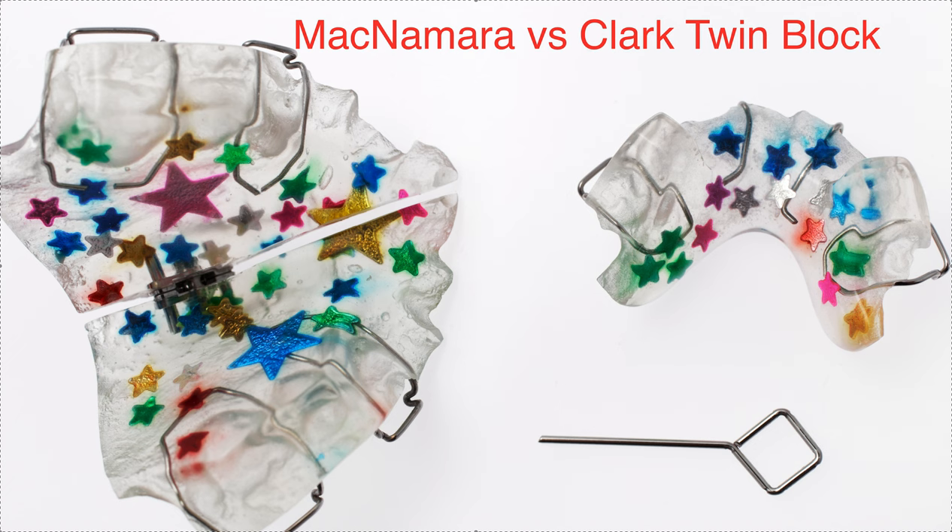I found out that different labs call different twin blocks different things with different features. Based on my knowledge, a Clark twin block was always a twin block that didn't have any type of screws in it. You can see this one has a screw in it. And a McNamara twin block was one that had a screw in it, so you'd call this an upper McNamara twin block, although usually both upper and lower have screws. I've never seen one that was like this, but this is the photo that I had. A Clark does not have screws in it.